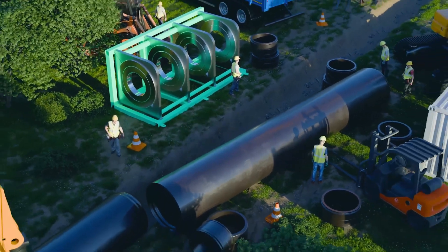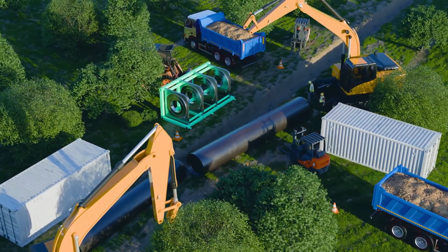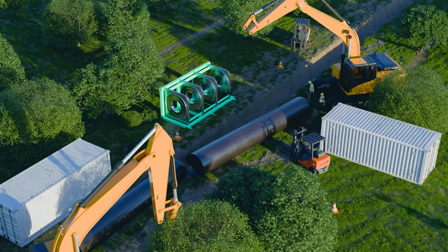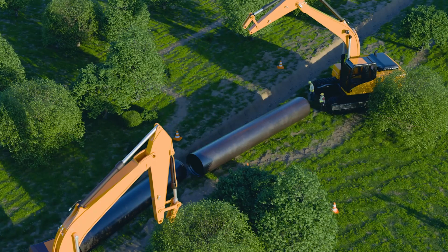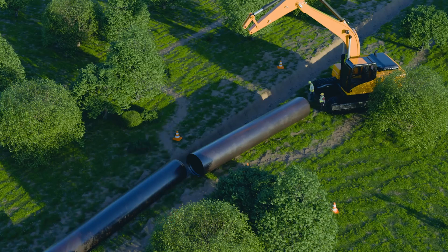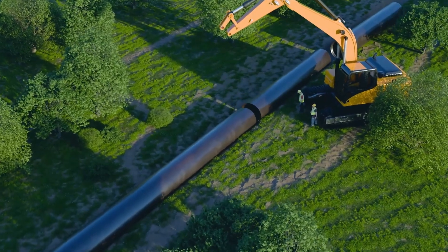With SnapFuse, you get the benefits of electrofusion couplers, sidestepping the hassle of extra parts, surface scraping, and ovality challenges. SnapFuse guarantees the same reliability as buttfusion welding, minus bulky welding equipment. Grab a 20-kilogram welding box and start your pipeline project.